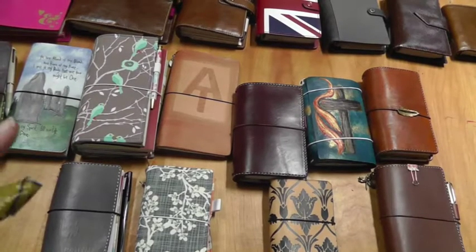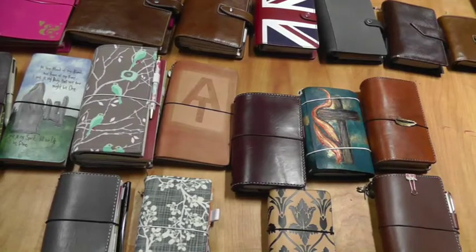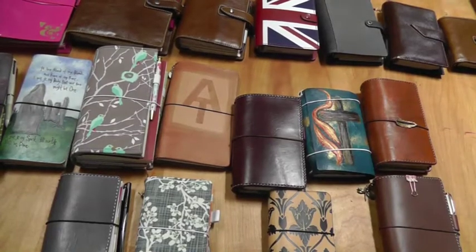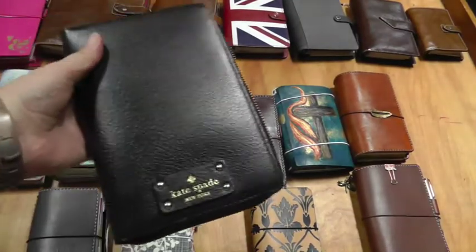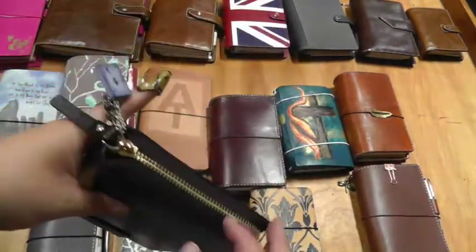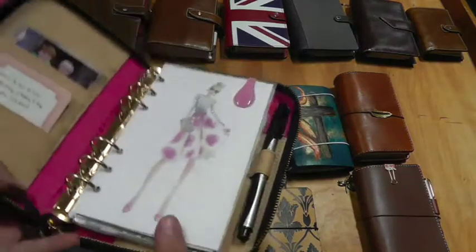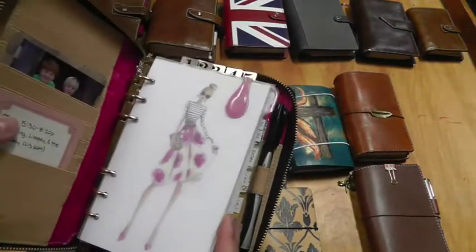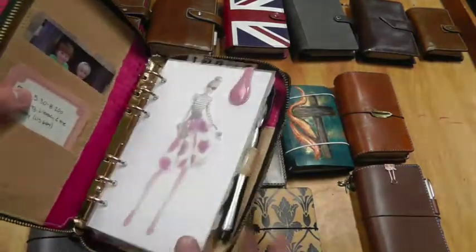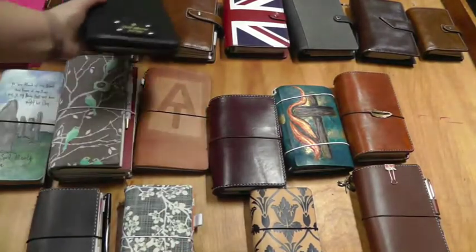I'll try to find setup videos for all of these — some may be kind of outdated but I'll do my best. Oh, I just realized I left one in my office! It's another personal size — this is my Kate Spade Wellesley, and this is my grad school planner. I'll link that video down below. It was in my desk drawer so I forgot about it. It's what I've used for all of my coursework for the past year.